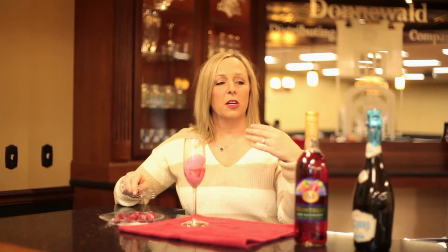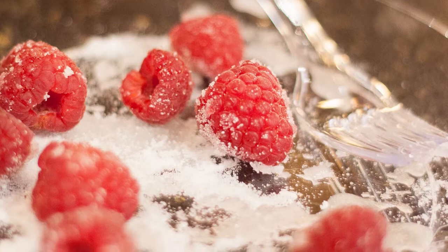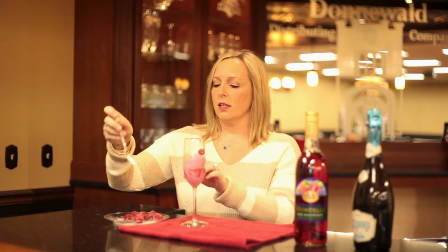I'm going to go ahead and add my raspberries so they kind of float to the top when we add the sparkling wine. We took our raspberries, washed them really well, and then dipped them in sugar so they kind of look snow-dusted — they're just really pretty and fun.